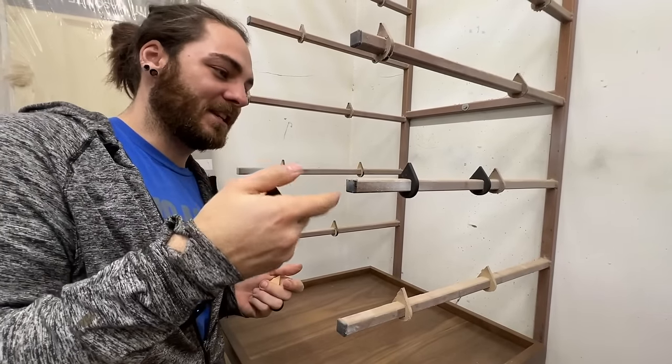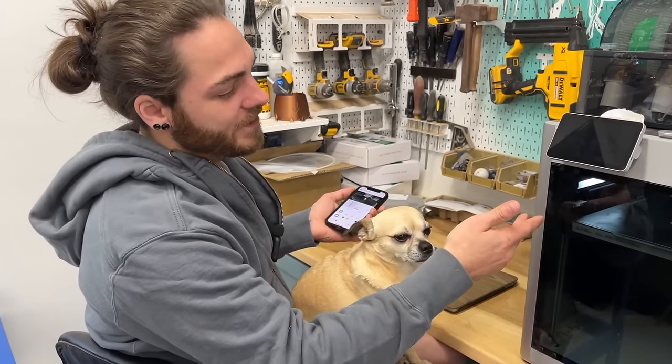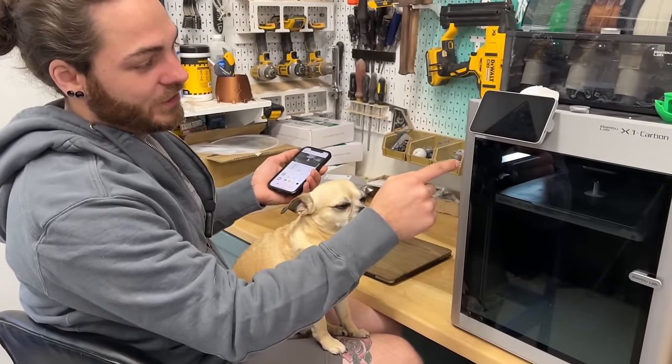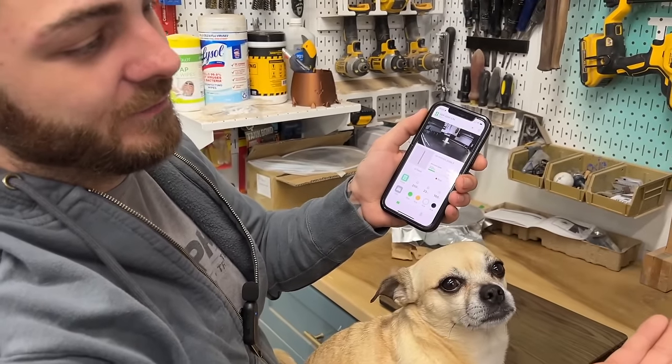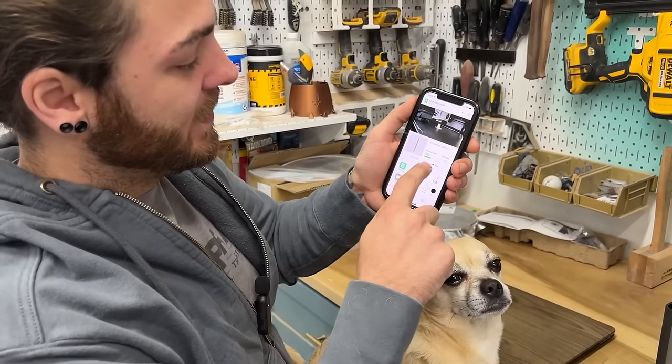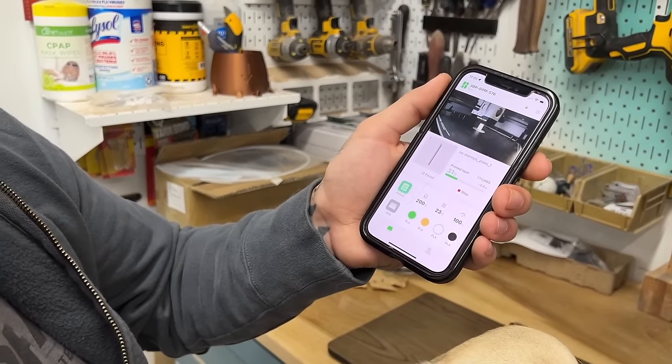That's the main reason I got a 3D printer — we can just invent and come up with pretty much whatever we want. Another cool feature is it has a built-in camera and you can check the status with the Bambu Handy app. It works great for time lapses too. It shows the percentage printed and I can watch it from inside the house to make sure nothing's going wrong.